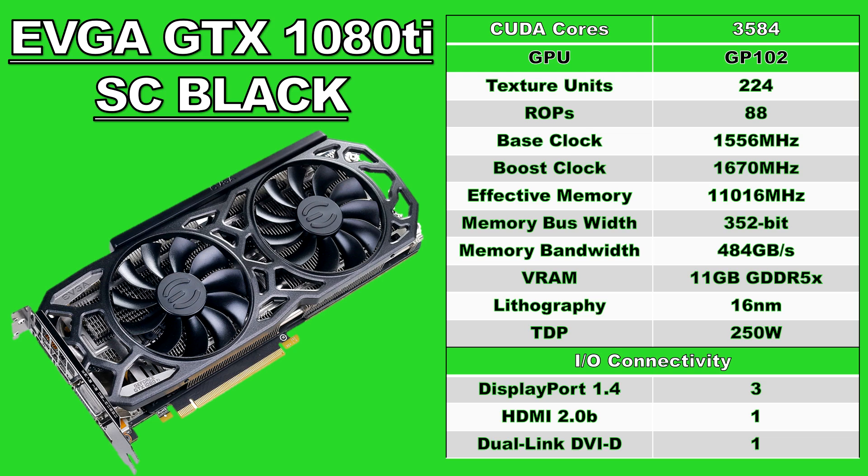Moving on to the specifications, this card is using a GPU based on the GP102 chip of the Pascal architecture. It has 3584 CUDA cores, 224 texture mapping units, and 88 render output units. The GPU has a core clock of 1556 MHz and a boost clock of 1670 MHz, which is 70 MHz higher than the stock Founders Edition 1080 Ti. In terms of VRAM, this card has 11GB of GDDR5X memory with an effective memory clock of 11,016 MHz, a 352-bit memory interface width, and a memory bandwidth of 484GB per second. Powering the card is one 8-pin and one 6-pin VGA power connector, with a TDP of 250W.